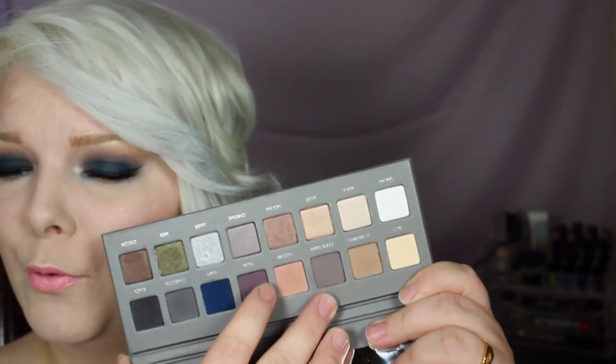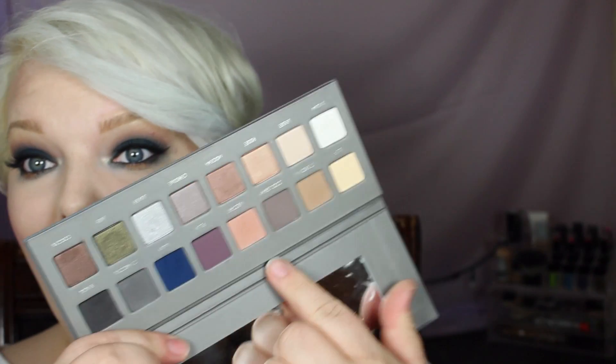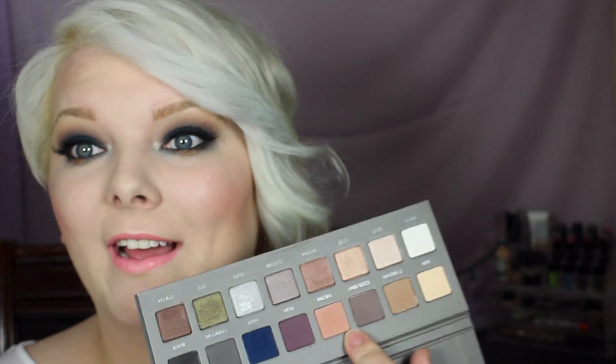I used a little bit of the cool gray, and nectar is my all-time favorite color of life now.